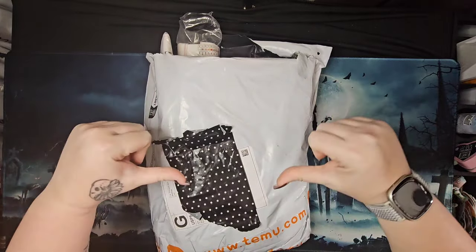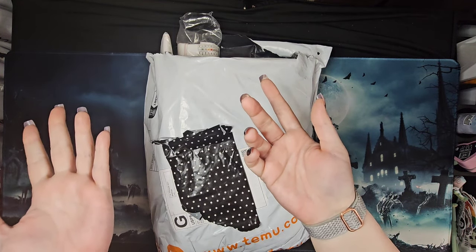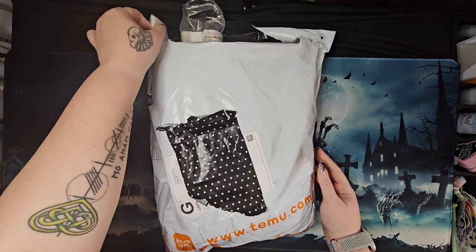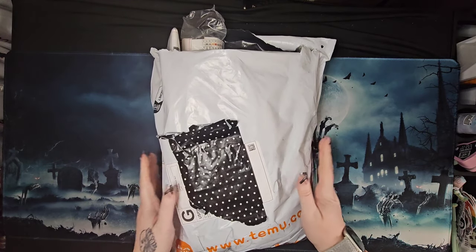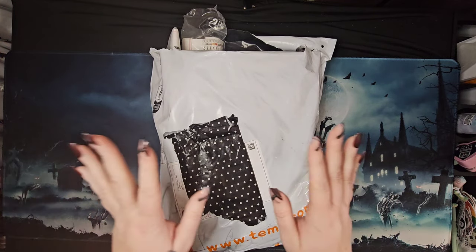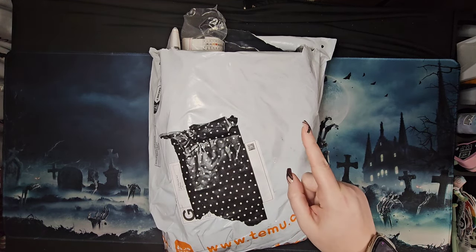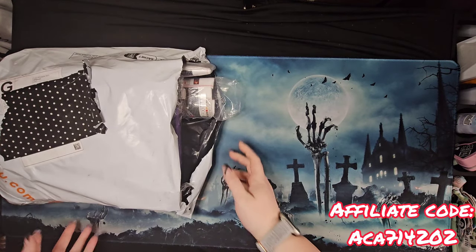Hey, hi, hello and howdy - it's me Mushy, and we're here at Dark and Creepy Diamond Painting. I'm going to be honest, I sort of cheated and looked ahead a little bit. We do have a small unbagging from Temu - it will be diamond painting related, and some things in here I don't think you're going to want to miss if you're a diamond painter.